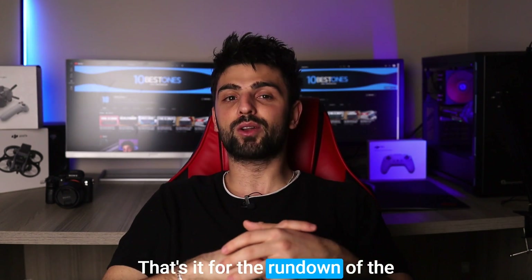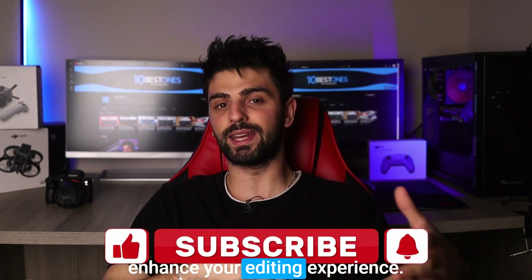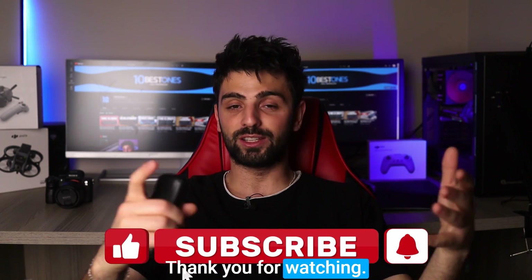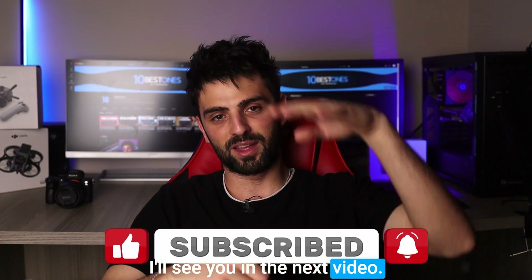That's it for the rundown of the best mice for video editing. I hope this video has helped you find the perfect mouse to enhance your editing experience. Thank you for watching, don't forget to like, share, and subscribe to our channel for more tech-related content, and I'll see you in the next video. Peace out.